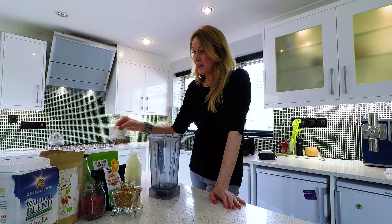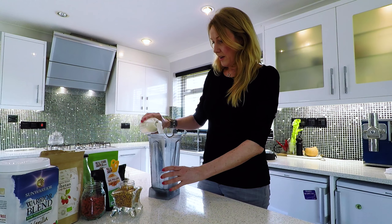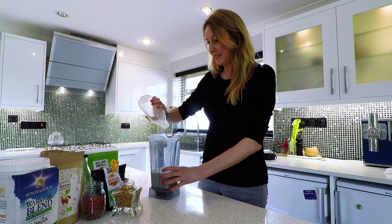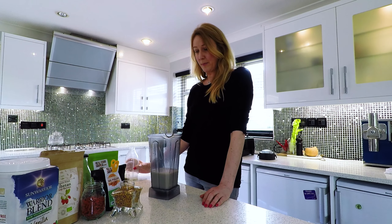I've just made some hemp milk using hemp seeds and water, and I make it usually for two people so I'm using a whole pint. I'll show you in a different video how I make the hemp milk and nut milks.